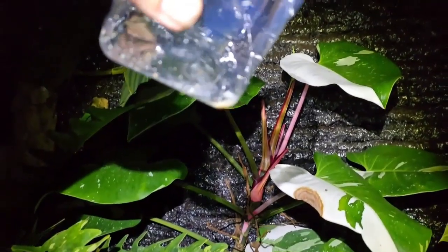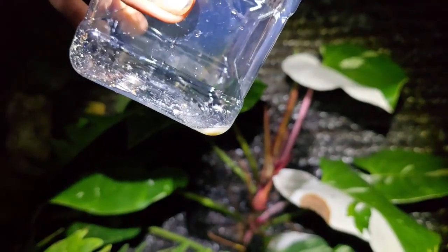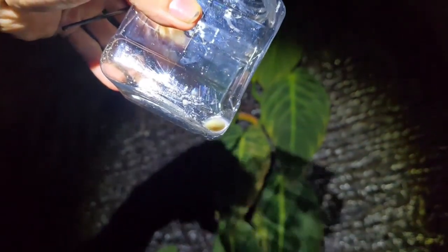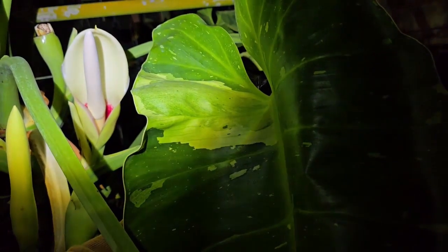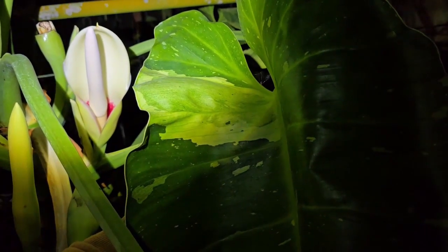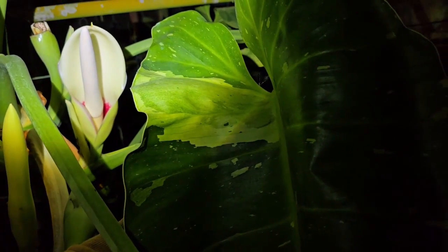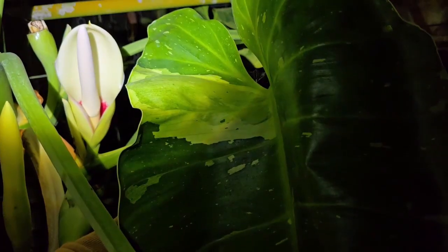And that is our philodendron white princess in the background there climbing up our living wall. This is our philodendron Jose Buono which is the seed parent of our hybrid philodendron bilibuono. And I will be pollinating this inflorescence with the pollen from substatum that we were just looking at.